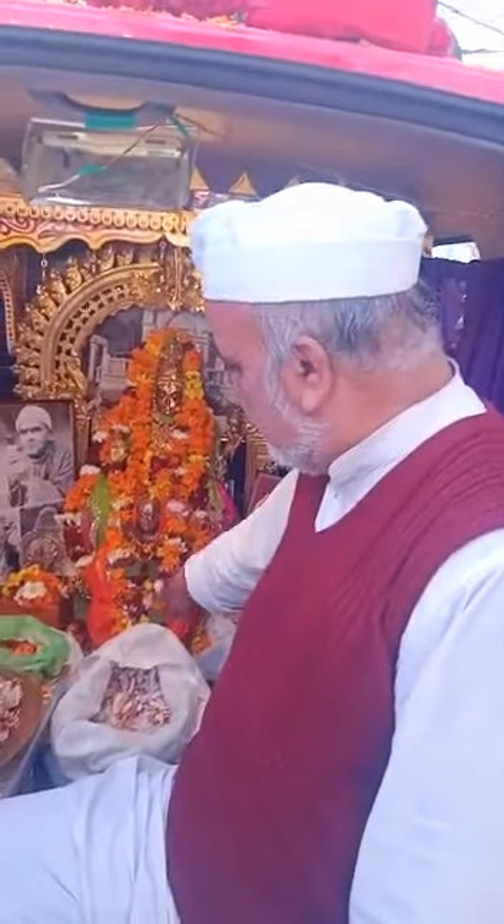This is a Panch Loha Murthy with gold plating. It's about 250 kg. It's fixed in the vehicle with a pedestal so that it becomes a mobile mandir.